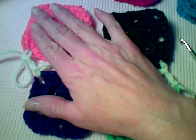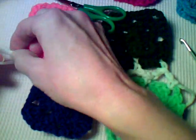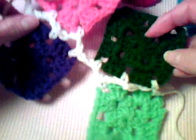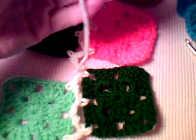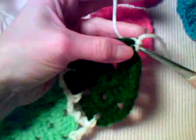When you get to the end, you're just going to fasten off. Then you're going to work in the opposite direction, and I'm going to show you what to do when you get to the center — the intersection of the squares where they meet and you've already done a join. I'm going to do a single crochet as before in the corner space.